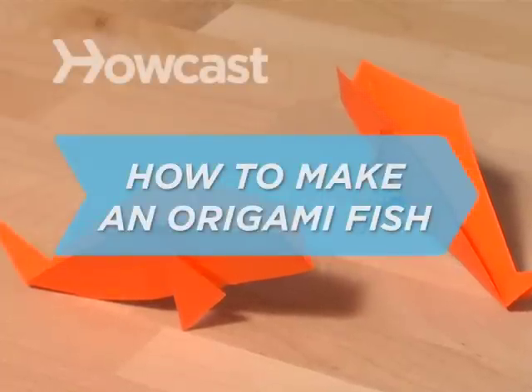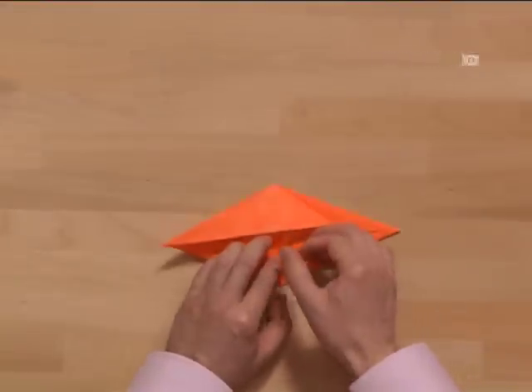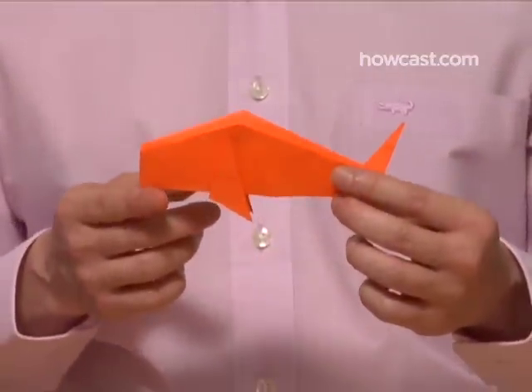How to Make an Origami Fish. The most popular pet fish in Japan is the koi, which is symbolic of family as well as strength and perseverance. And with a little perseverance, you can make a whole koi family of your own.